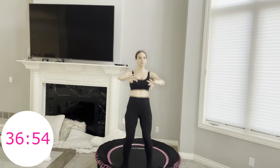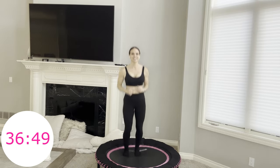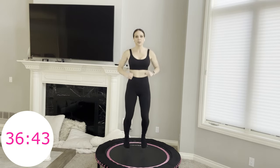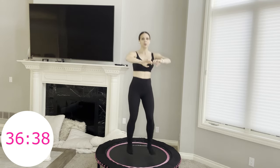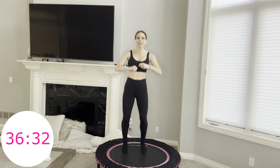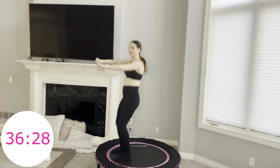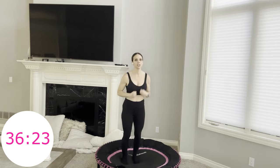Next move: hop forward, back, forward, back, then four skiers. Forward, back, forward, back, four skiers. Skiers looks like this — just alternating which foot's in the front. You can do whatever you would like with your arms today. Join me and take it at whatever feels good to you.